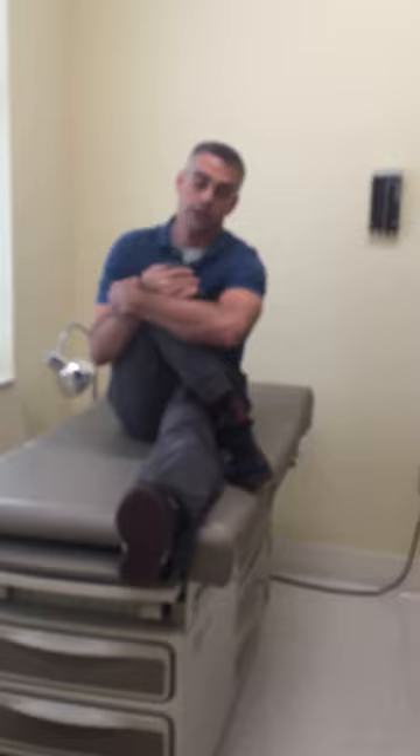For your piriformis — the muscle in your butt — get on the floor, on the couch, or on a table. Put your foot so that your right foot goes over the top of your left knee, then pull your knee to your other shoulder. So my right knee goes to my left shoulder. You'll feel that right there — this is a good stretch. Do both sides for 30 to 45 seconds.